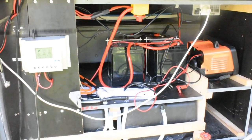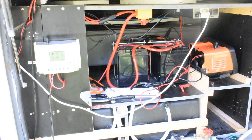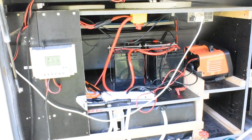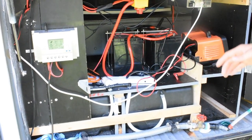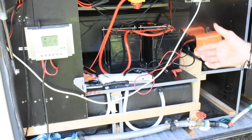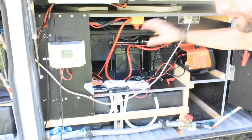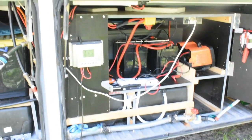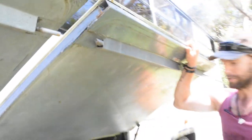This is our solar setup. There are two 120 amp hour batteries linked in parallel — what matters is it's a 12-volt system with a combined 240 amp hours of solar storage. There's an 80 amp charge regulator that regulates the charge from the panels into the batteries to prevent overcharging or undercharging. We've got two 200 watt panels on the roof and two 100 watt portable panels on the ground.